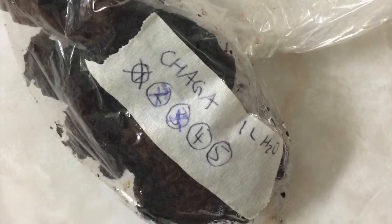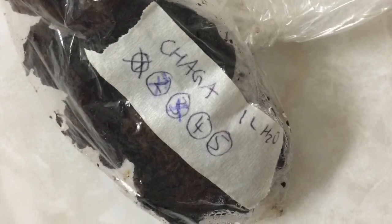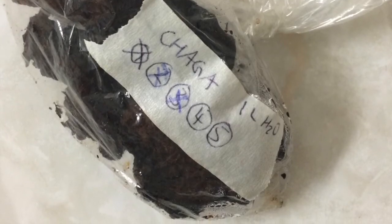Since I'm going on vacation soon, I'm just going to make the remaining two liters and store it in the fridge. It can last about two weeks in tea form.